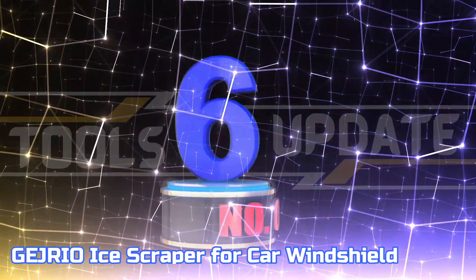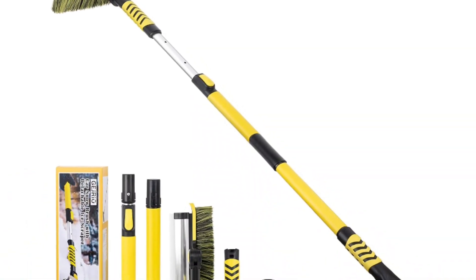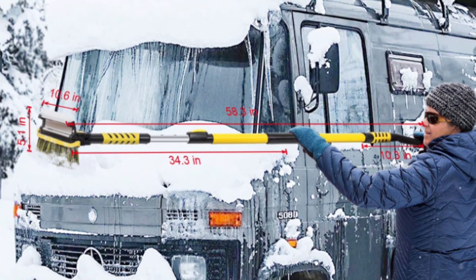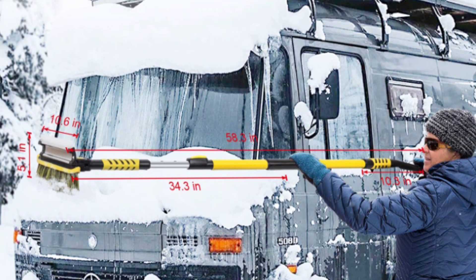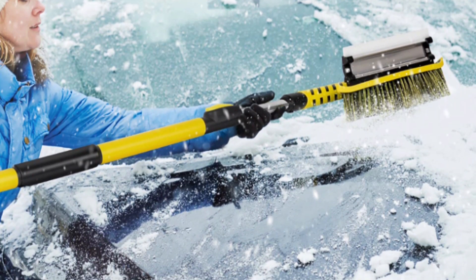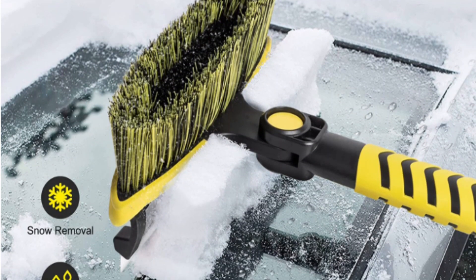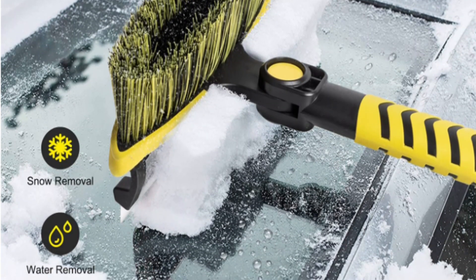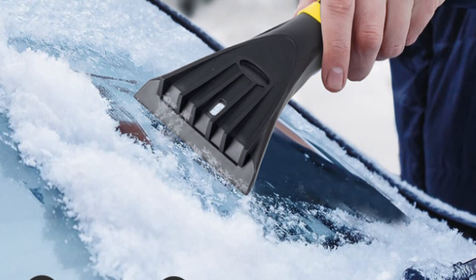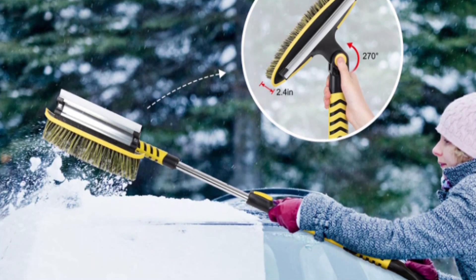Number 6: Gezrio Ice Scraper for Car Windshield. This ergonomically designed ice scraper is highly effective, equipped with sharp jaws allowing you to quickly and efficiently clear ice in a single motion. The stiff leading edge ensures it will not damage your windshield, car paint, rear-view mirror, or wiper. Eliminate snow from the windshield, roof, windows, and the entire car body surface efficiently without the need for specialized equipment. This set is extremely lightweight and easy to assemble and disassemble, making it simple to store and taking up minimal space when packed away.